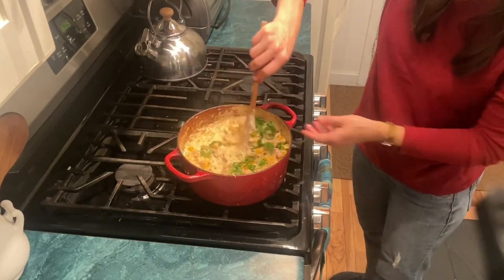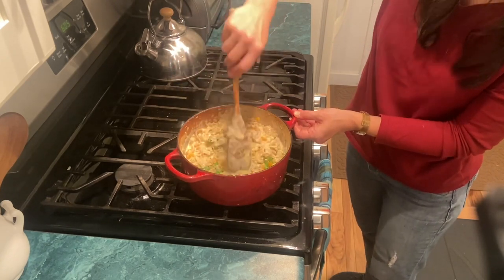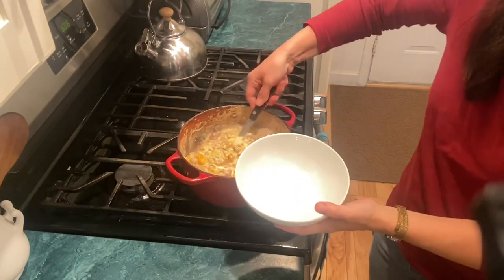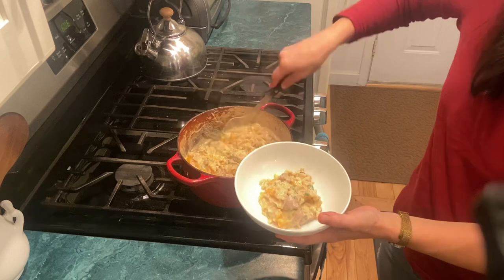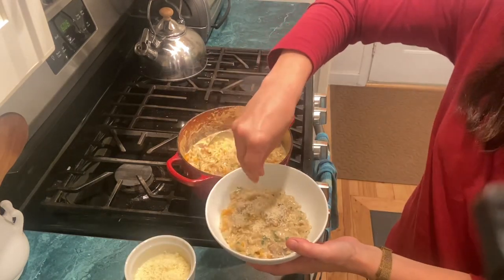I like to add the parsley right at the end after I've turned the heat off, so that it stays nice and bright green. And then this will get topped with some more Parmesan cheese. This recipe will be on my blog at ChandraPosten.com. I'll see you next time. Bye.